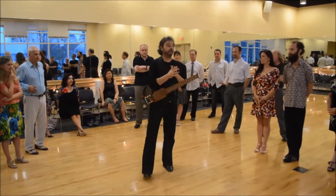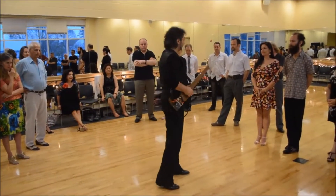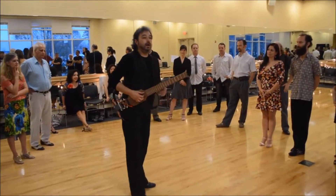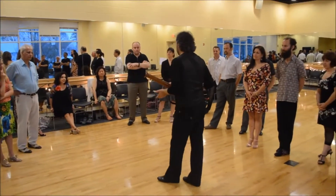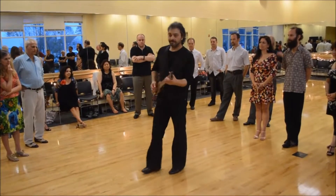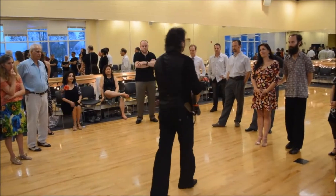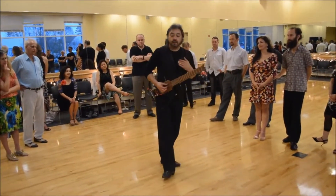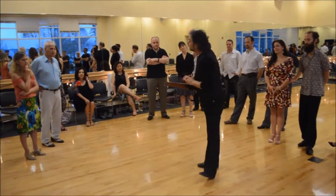Cruzado means cross-rhythm. It's nothing about movements — it's a rhythm process. Otherwise it will sound like a European bass. The bass and Cruzado: two rhythms cross. Three and two at the same time.